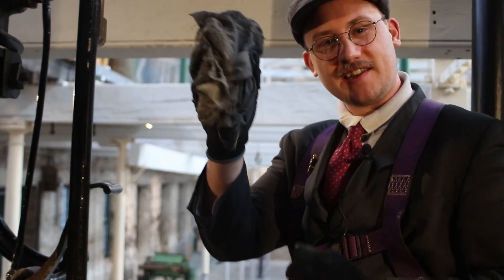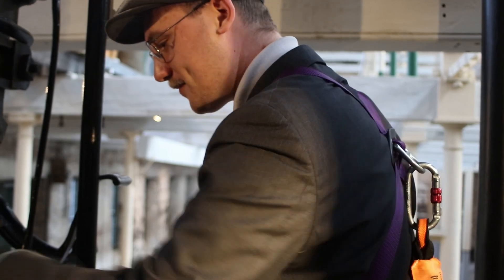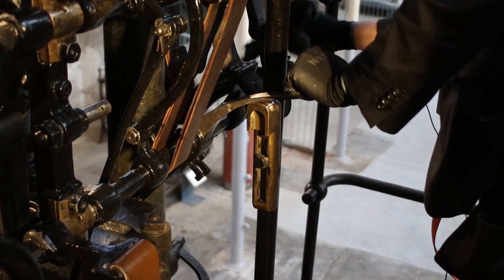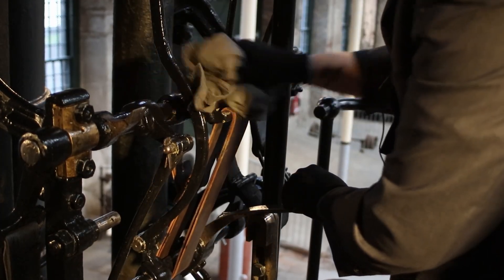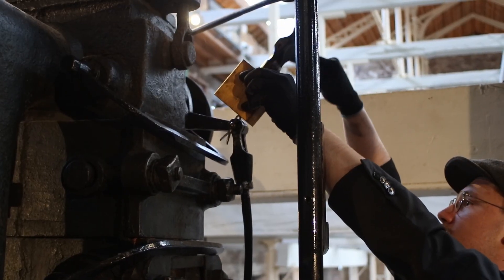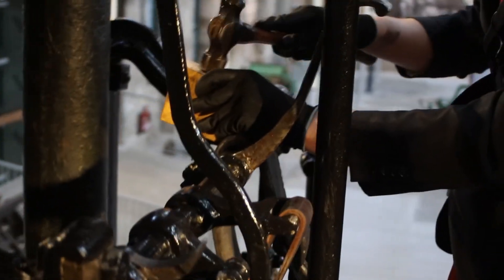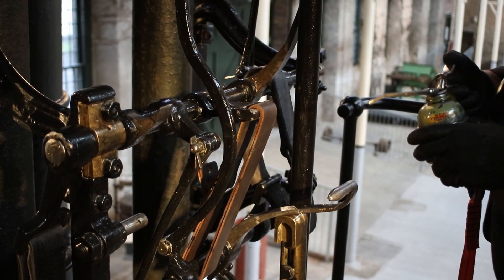Next step is to take the trusty rag again and we're going to clean all the motion work. Once we've cleaned everything, the next step is to check all the little wedges again with our hammer and our block. And now it's just lubricating all the little oil holes.